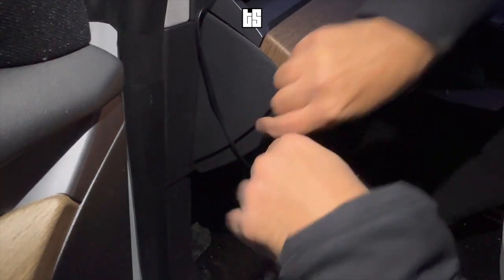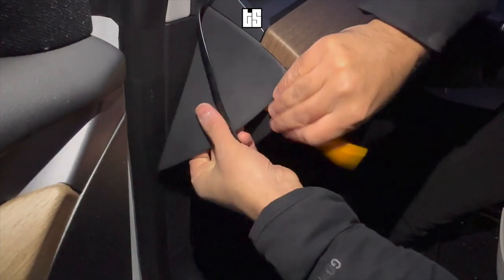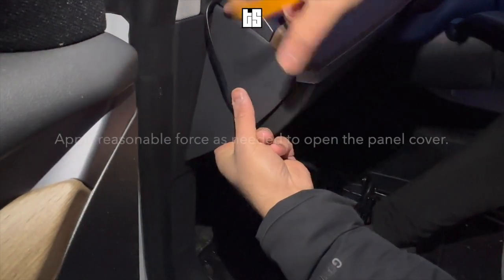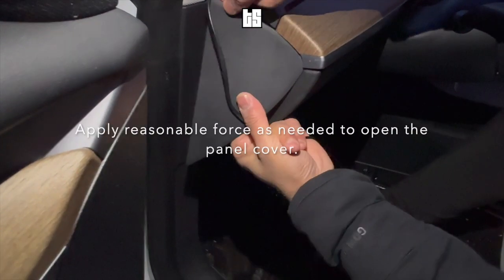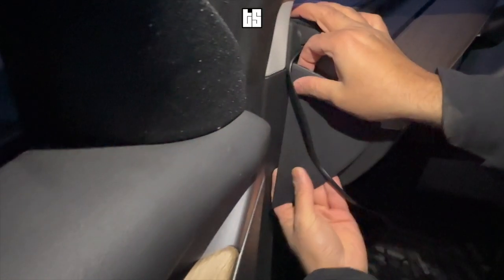The next step is to open that panel box to the side. There you go — you open that and you open the side panel as well.